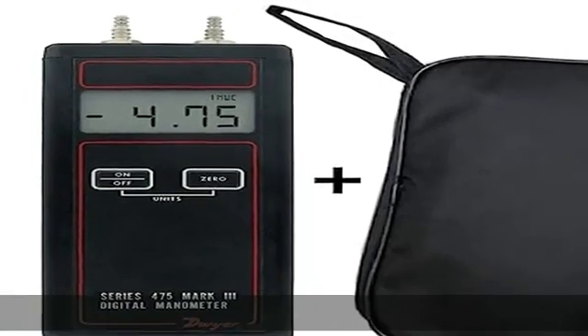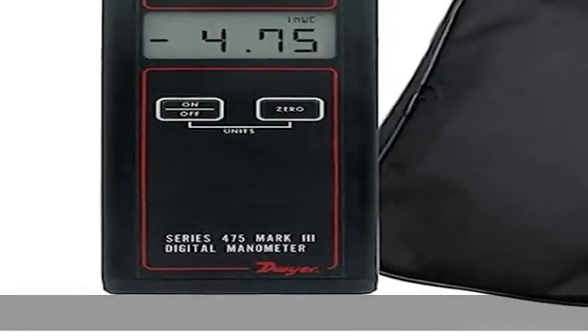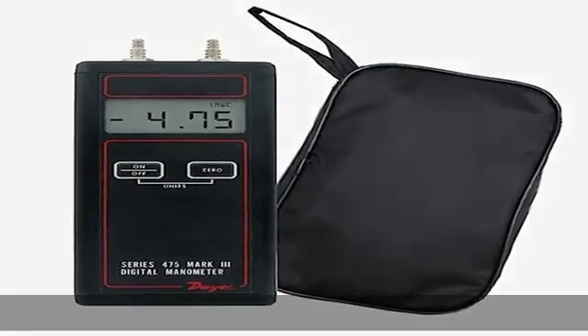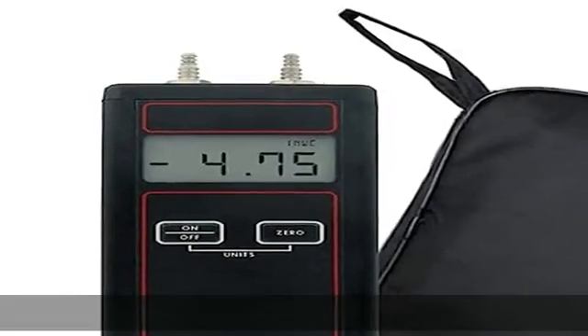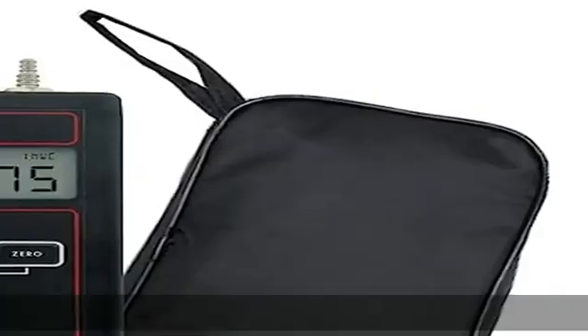The front panel controls include on/off, auto-zero, and pressure unit selection between US and metric units, along with a large, easy-to-read LCD. Standard hose barb connections accept 1/8th or 3/16th ID vinyl or rubber tubing.